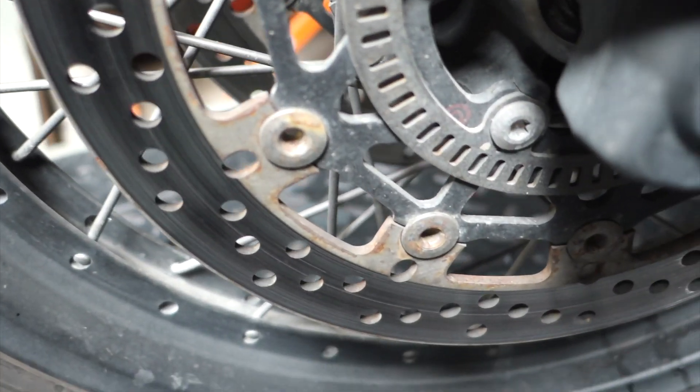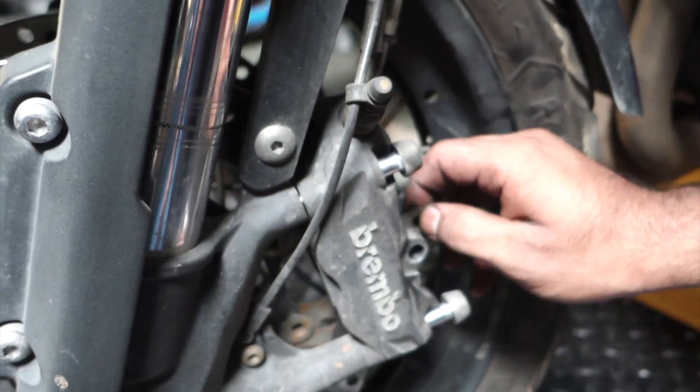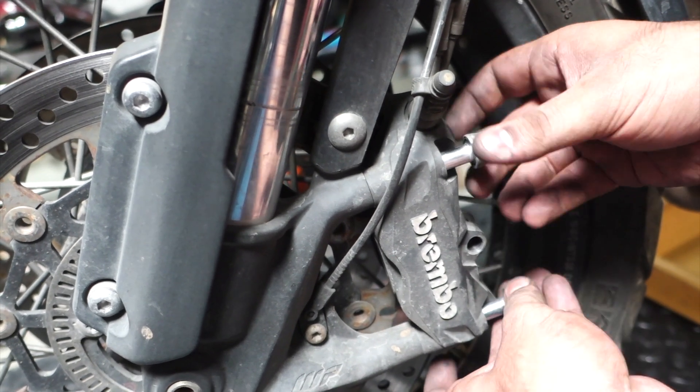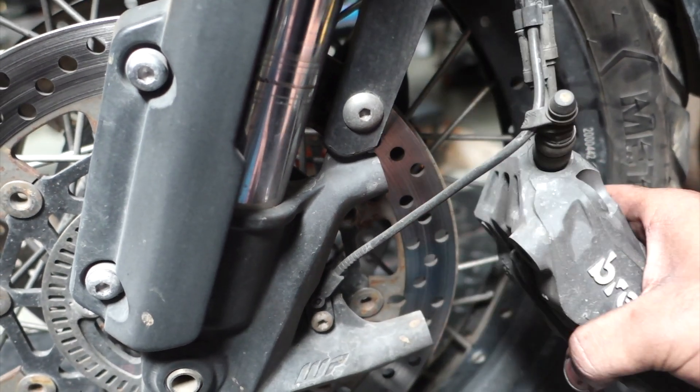My rotors are not in the best condition. They have a bit of rust on them. That is because the bike was parked for a good six months before I picked it up. So we will work on fixing all of that.